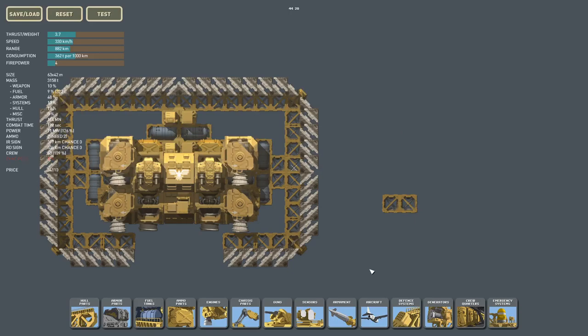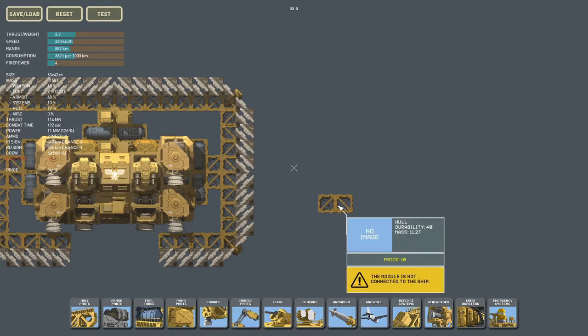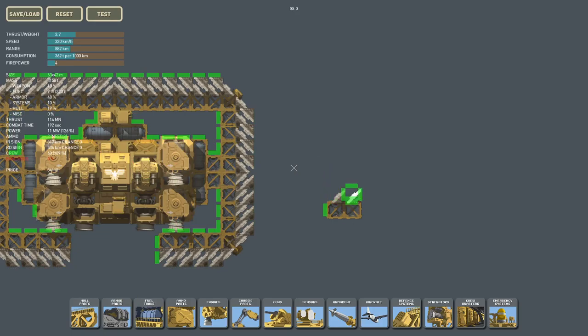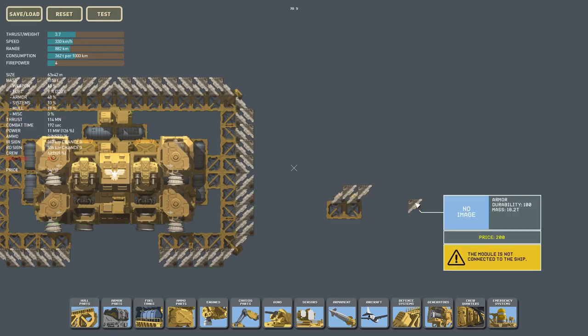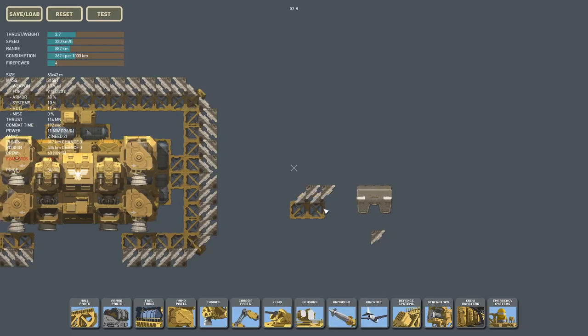Before I show you the advantages and disadvantages of spaced armor, let me show you how I created this style of armor — which, by the way, is inspired from other High Fleet creators. You grab these triangular armor pieces, place them on the hull piece at corresponding angles, flip your triangle 90 degrees, and place it on the triangles already on the hull piece. This design is lighter than having one of these thick boy armors.